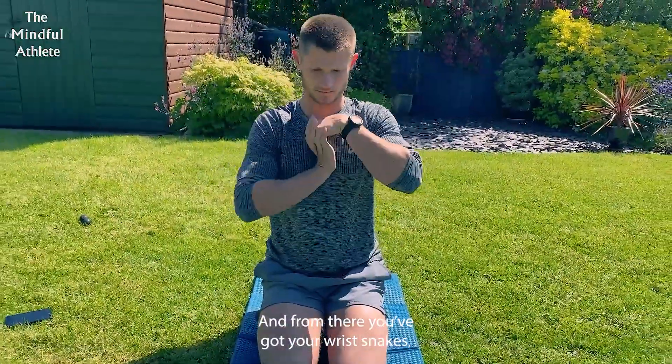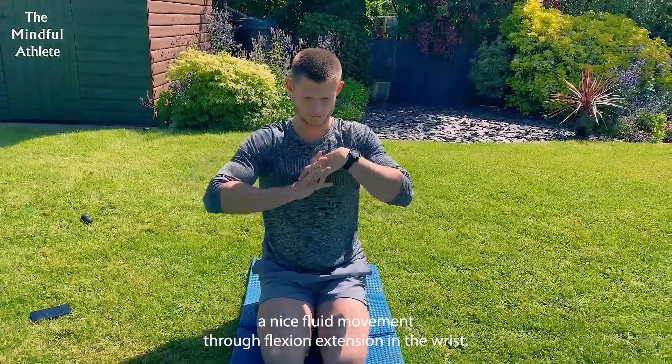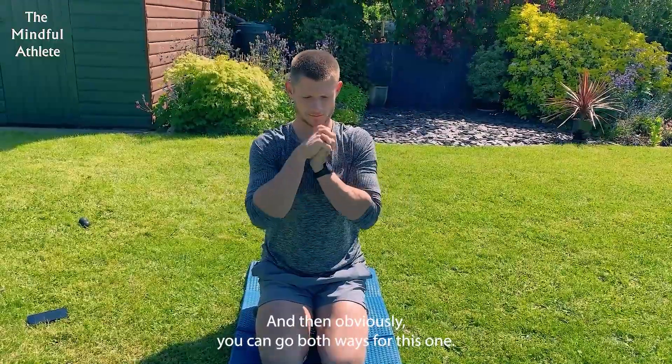From there, you've got your wrist snakes, where you just want to have a nice fluid movement through flexion and extension in the wrist. And obviously, you can go both ways for this one.